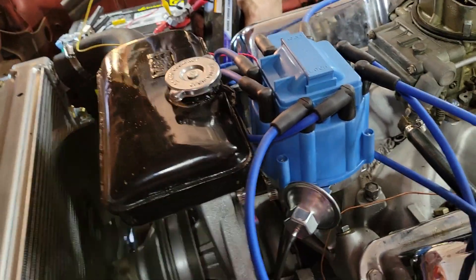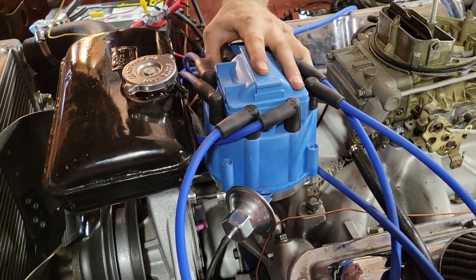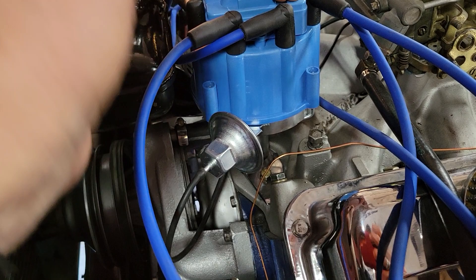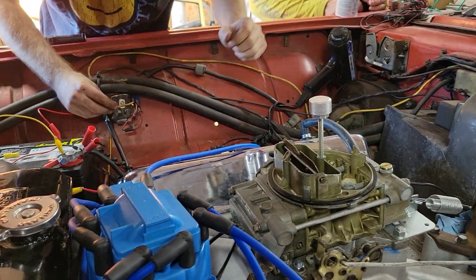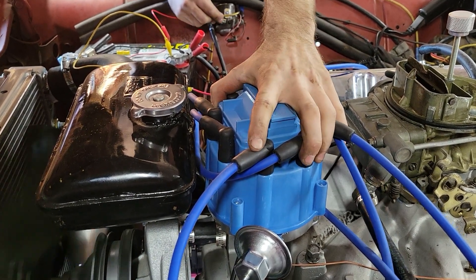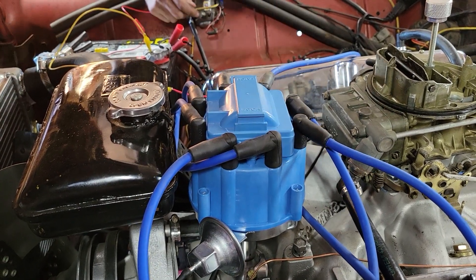One more try. Adjusted the timing. Now, the fuel in here is very old. It's been sitting in there since the divorce, 2017. I did put fuel stabilizer in it, but I don't know how long that lasts, and it's sat for a long time, so that might be a problem too. We'll find out.